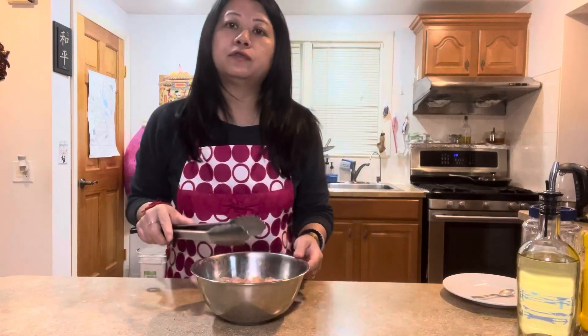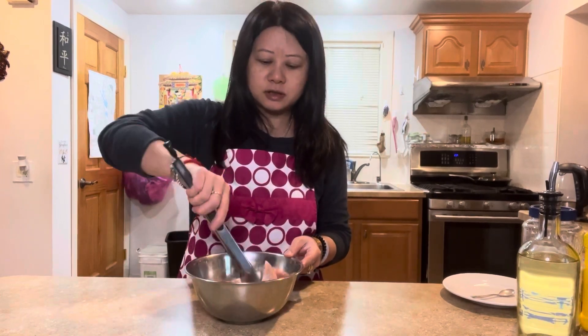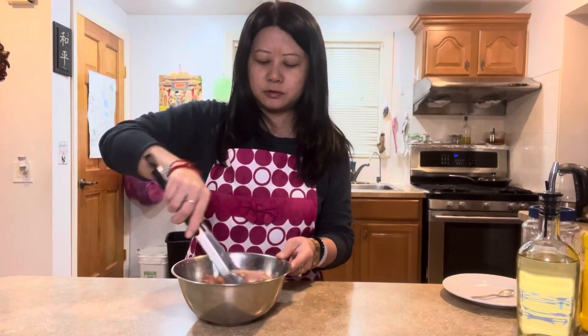Then you put it in the air fryer for five minutes to let the oil out — this is the healthier version. Or you can just deep fry everything until crispy and then mix it with the sauce. Whichever you like, after the seasoning and the eggs are done, we move on.